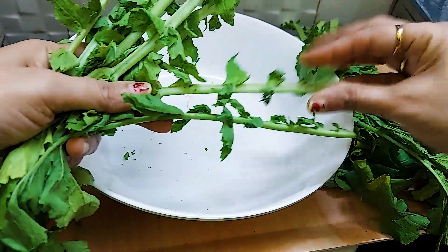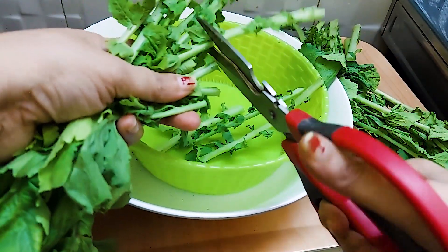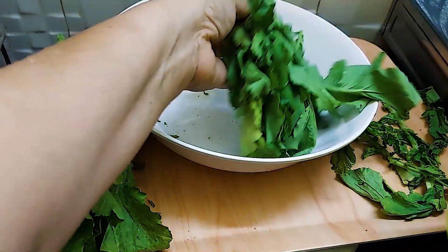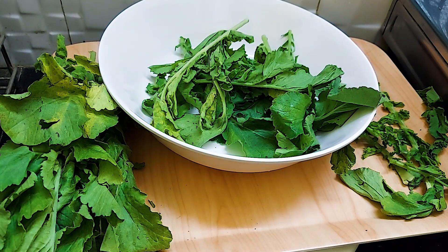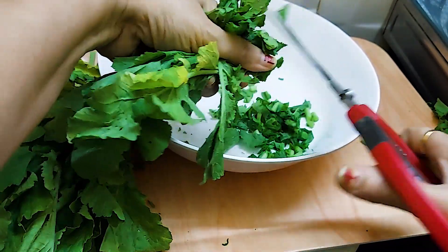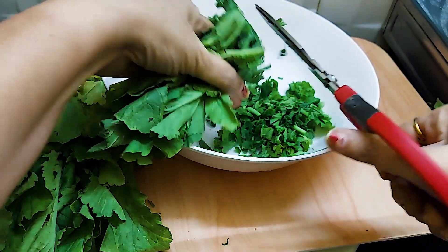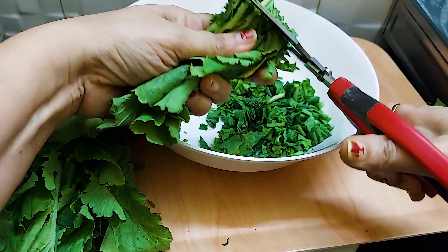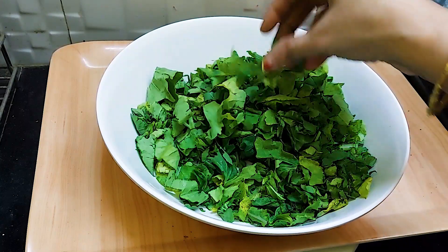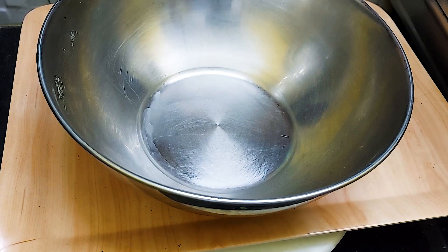We will take the leaves, remove the stem portion. We have removed the stem portion and we will cut it into small pieces. We will cut the stem in small pieces, removing it 2-3 times.